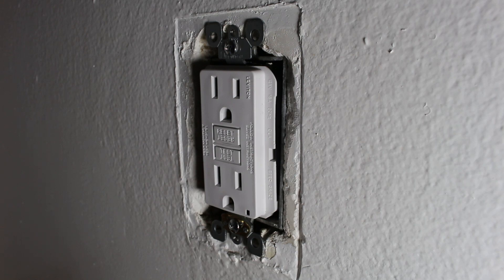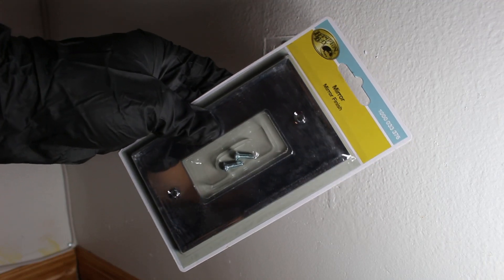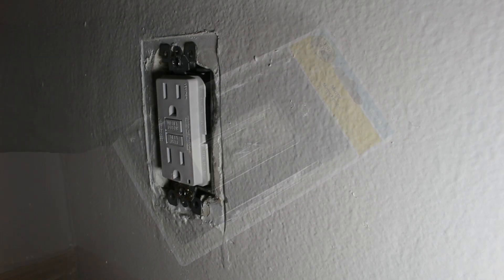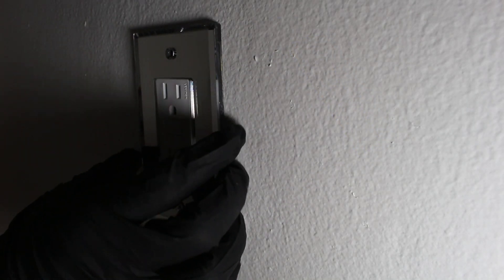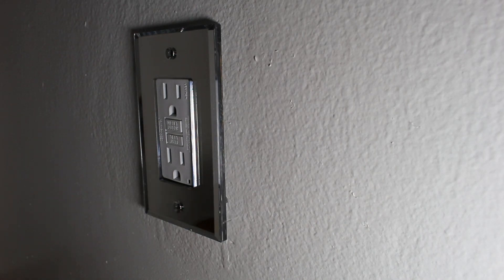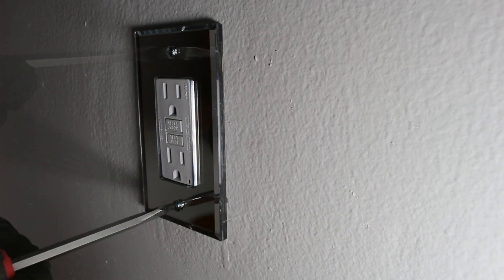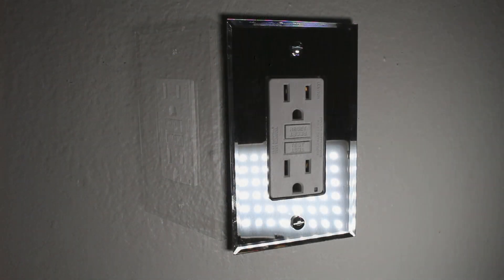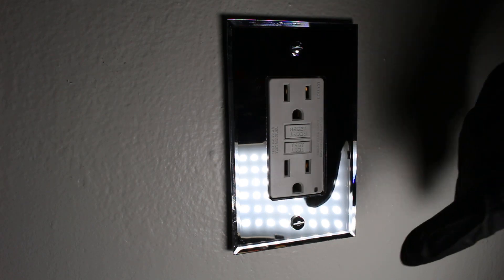From here, what we have been in need of — a cover plate. This is by far my favorite cover plate; this is made by Hampton Bay and it's a mirror finish. It is super simple — just put this in place and then put in your two screws. That honestly made a huge difference. It definitely looks really cool — you can see the reflection.